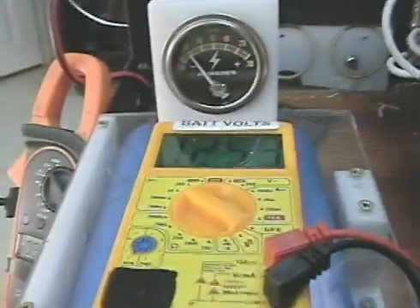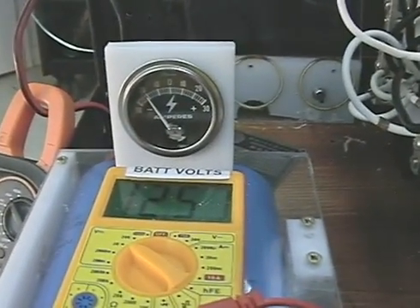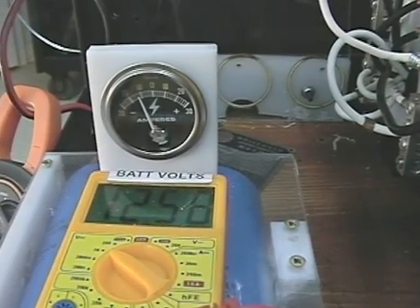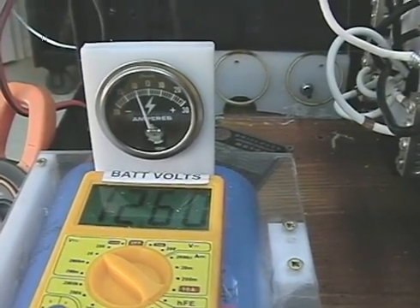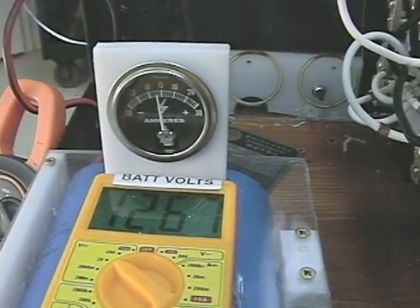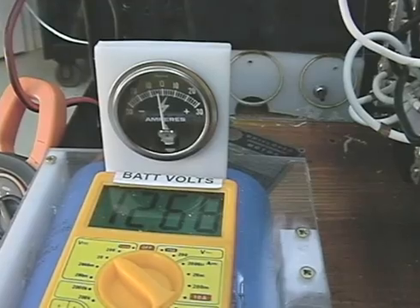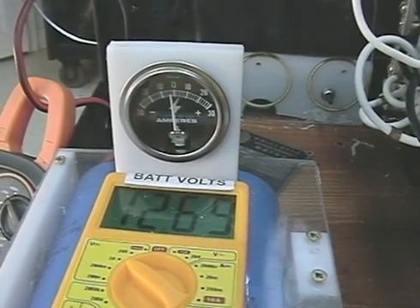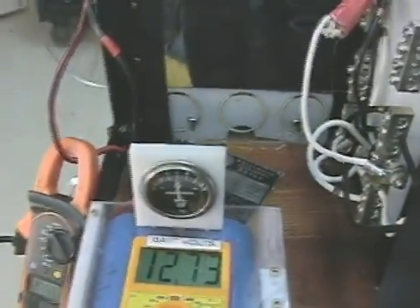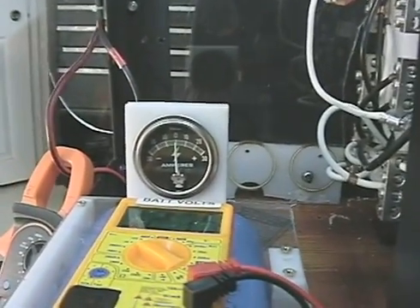That allows me to get a little more speed, because the batteries are pretty much charged right now. So let's take this up. As that climbs, you can see that hit zero.